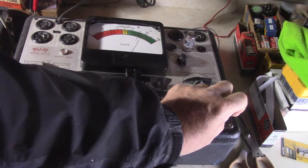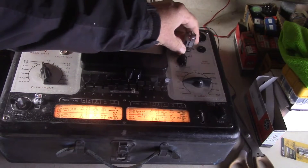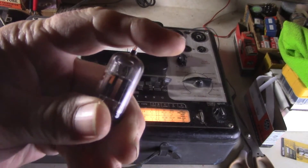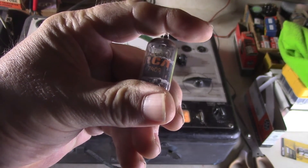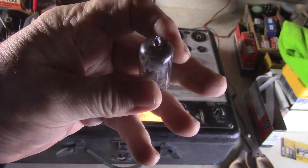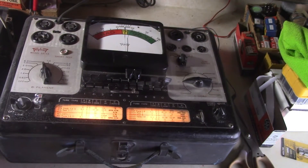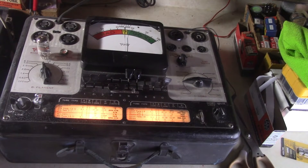Both testers showed that the tube tested good and strong — awesome tube here. This is a 12AX7A RCA tube, and it tests really good. Alright folks, that's how I test my 12AX7 tubes using two testers to know that they're good.